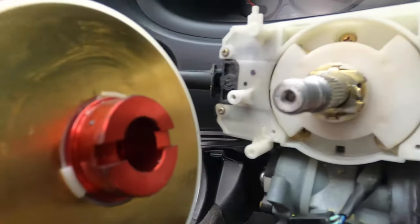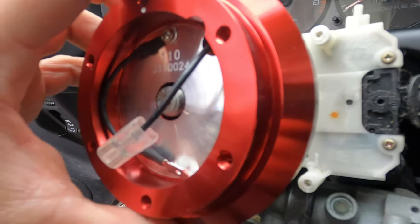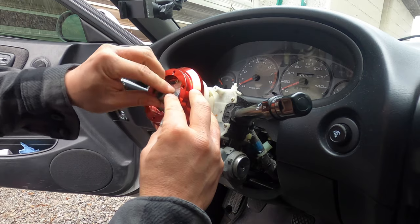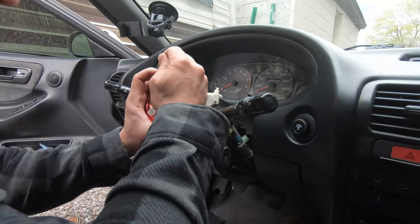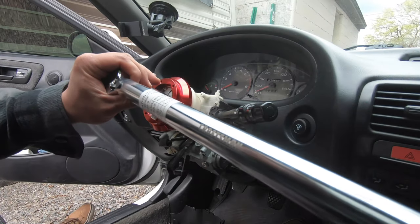The back of the NRG short hub has some sort of conductive material that we will use to wire the horn. Carefully slide the hub adapter onto the steering column and match the notches on the adapter to the raised brass piece on the steering column. Thread the steering wheel nut by hand, then hit it gently with the impact. Twist the steering column until it locks, then tighten to 36 foot pounds.